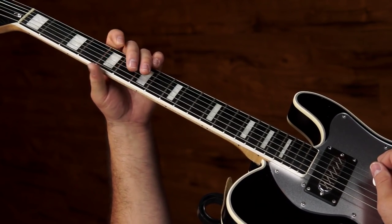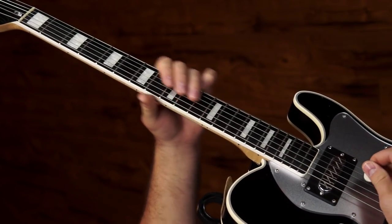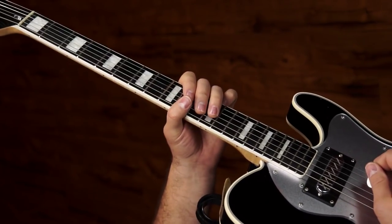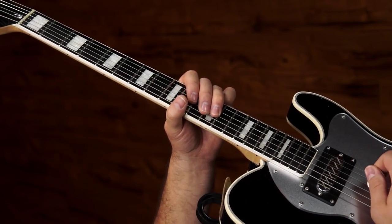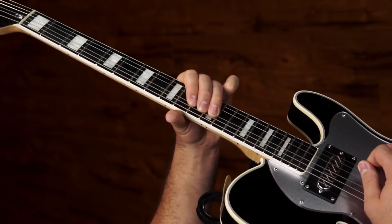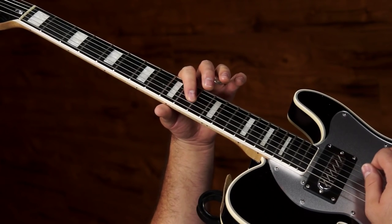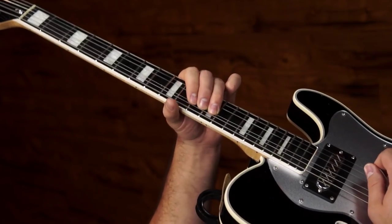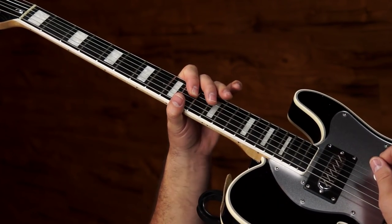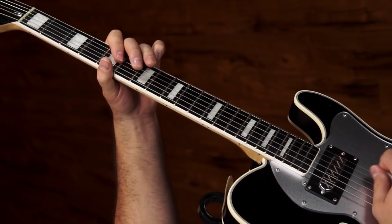Right before you would start it for the fifth time, you're going to slide up to the root of the four chord at the tenth fret, and go right to the twelfth — the same relative spot if we move that whole box up. You're going to play the same pattern. The only difference is instead of two hits here, two hits there, and back — it's two hits, back to ten, up to ten on the G string, and then back down. Do that twice, and right before you would start it the third time, we slide back to the one and back to our pattern.